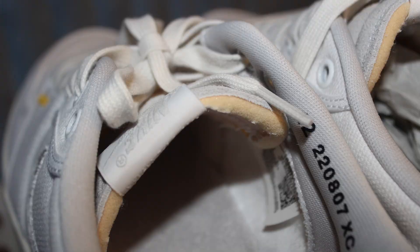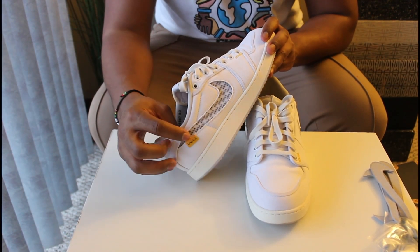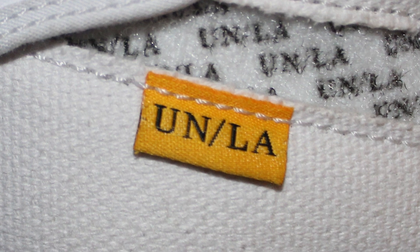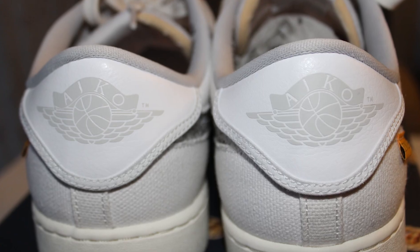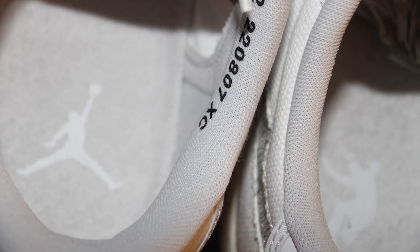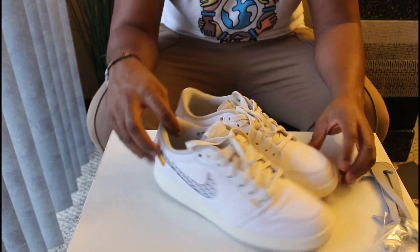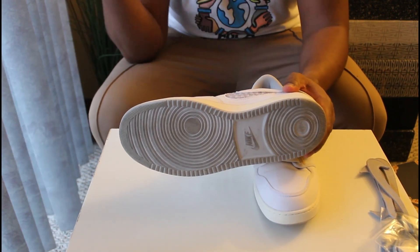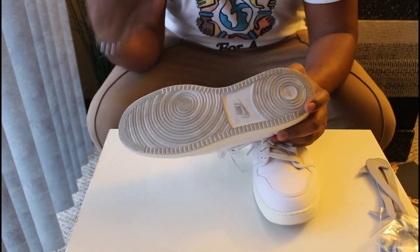You have off-white, creamish laces along with another pair of gray laces — I think I'll leave it as is. On the tongue it's actually exposed foam, which is cool, and it's a thinner tongue as well. Because it's Union, you get the little add-ons: a tag that says UN LA, little yellow squiggly lines on the front, and then the traditional Air Jordan logo on the back. On the insole you have the Union logo and then the Jumpman logo — they tend to do that mismatch on their sneakers.